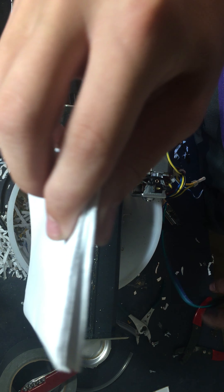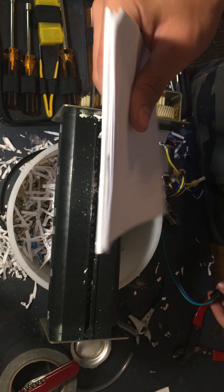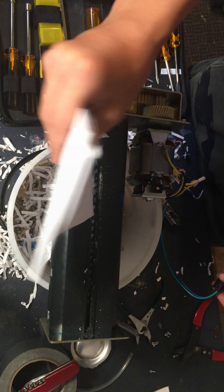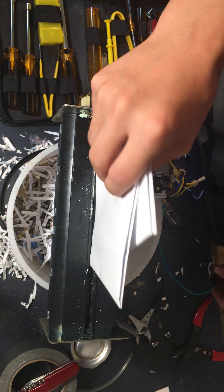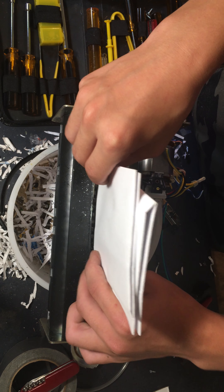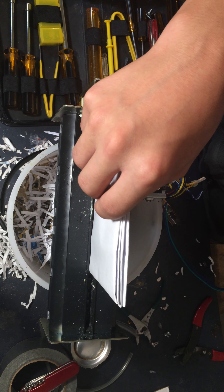Let's step it up a little bit. How about two sheets of paper that are like — that's probably like a good 20 sheets of paper. Let's see if it can do it. If not, I'll just pull these two apart. Let's first get it in there, if it fits. I have a feeling it might not do this one, though. If I can even get it in there, that's another problem. There we go, let's try it.